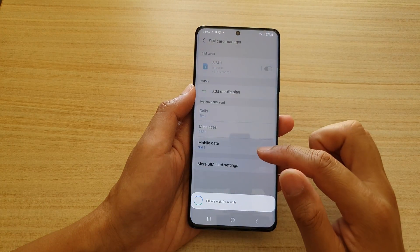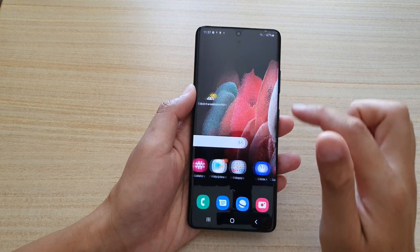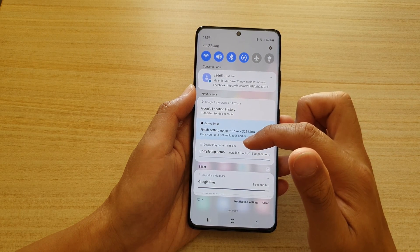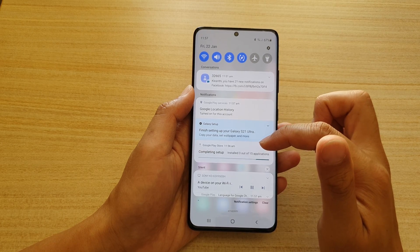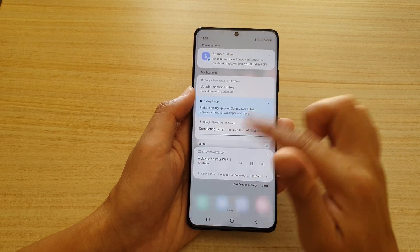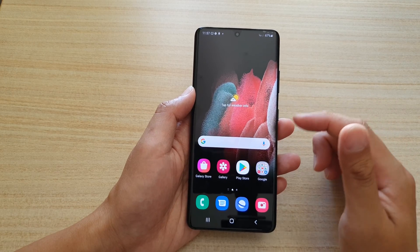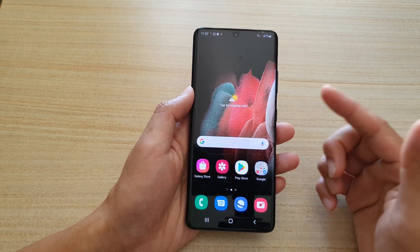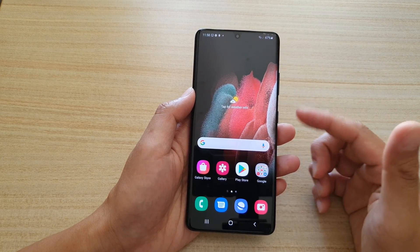This is the home screen of your Galaxy S21. The device is still doing a lot of setup in the background — you can see it's installing apps from the Google Play Store, syncing what I have from my Google account. If you sign in with your Samsung account, it will also sync data such as photos and contacts through that account.